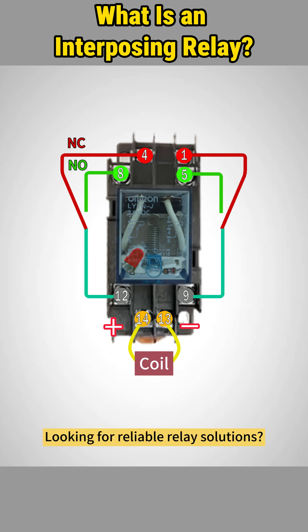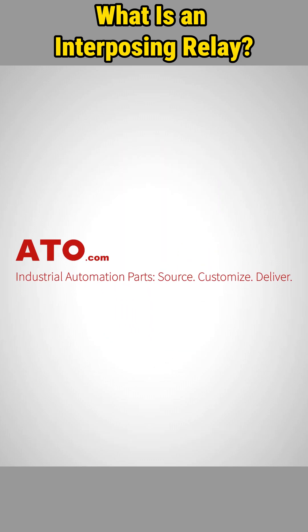Looking for reliable relay solutions? Head over to ATO.com, your one-stop shop for automation essentials.